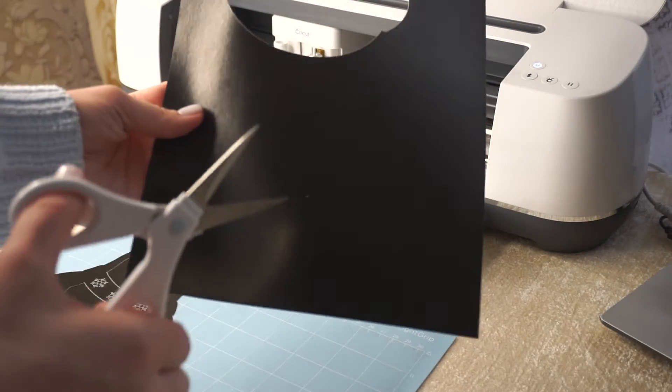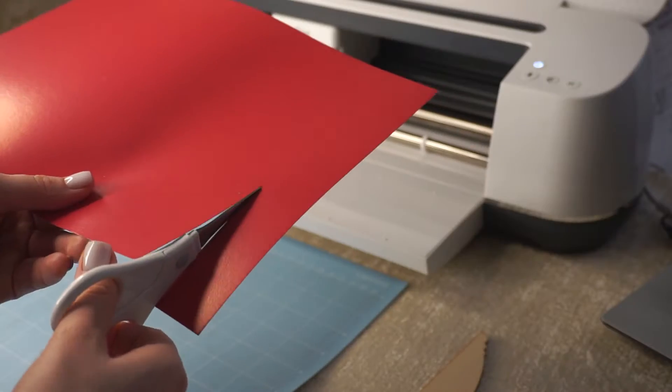Do not throw away the small parts that remain. You can always reuse them for your other projects.